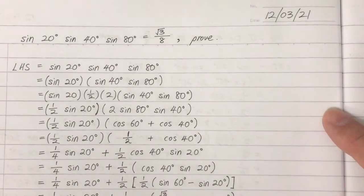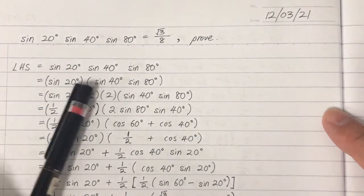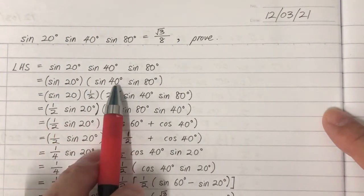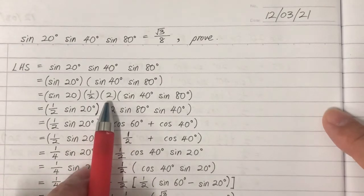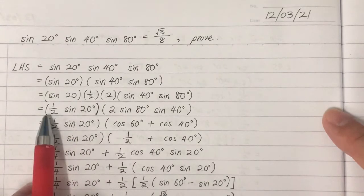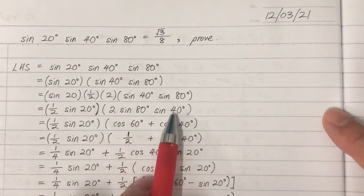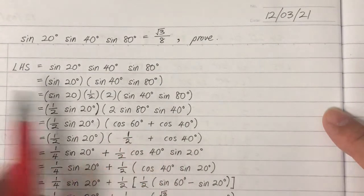This is the second method to prove it. Starting from the left-hand side, we copy as usual. We bracket sine 40 and sine 80, inserting one-half and 2 inside — the value remains the same. Then we move the one-half in front and group the 2 with sine 80 and sine 40.